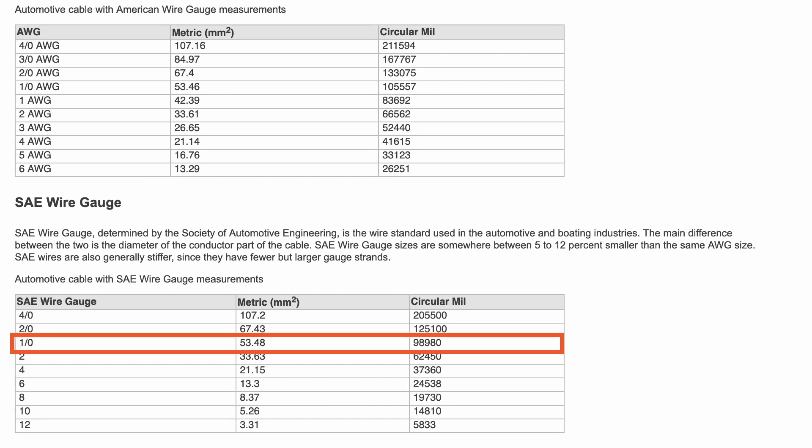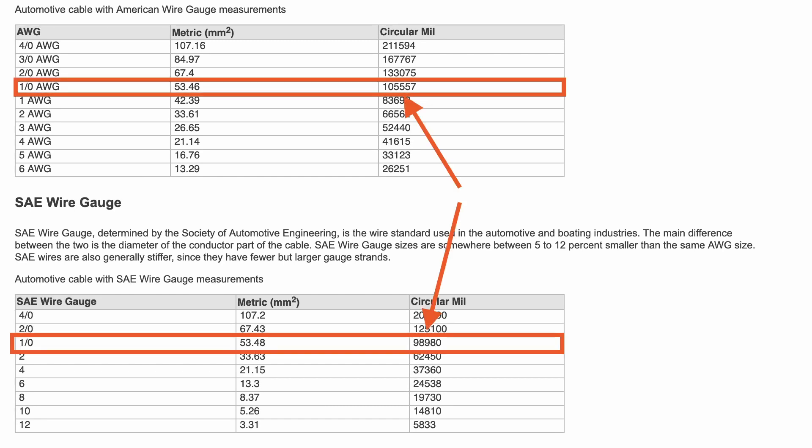And I don't know what the situation is in Europe, but certainly in the States we have the American Wire Gauge sizing system, and then we have a separate system in the automotive world which is called the Society of Automotive Engineers — SAE. SAE conductors are actually 10% smaller on average than the same nominal size AWG conductor. So the likelihood is that those crimp terminals you get from the automotive store are sized for SAE conductors and not for AWG conductors, which we're using on our boats.